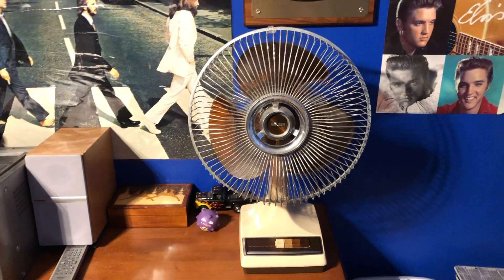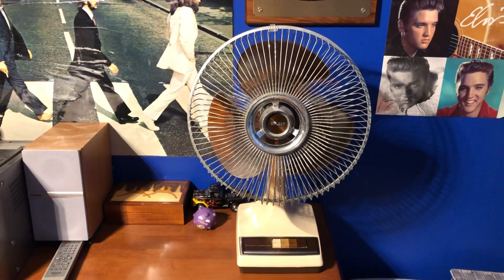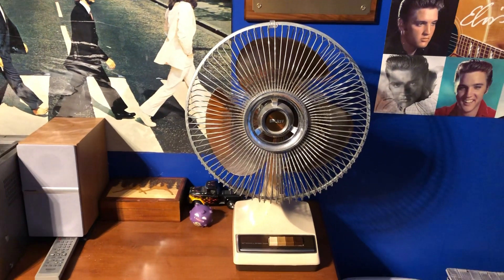All right, here's the Galaxy table fan. It's been a while since I did a regular video of this fan, so I figured I might as well do it.